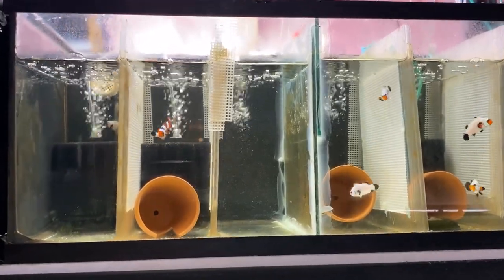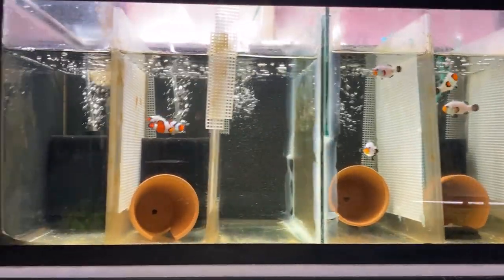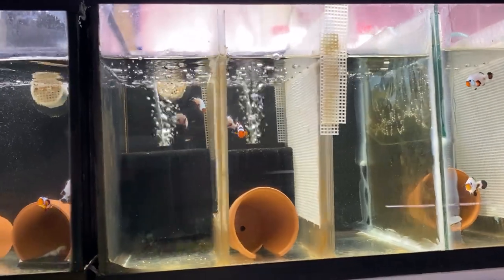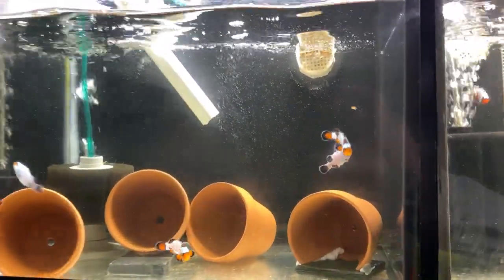What you guys have been looking at is merely a 20-gallon bank that's been divided into six sections on my sump system. Next to that I have a 10-gallon section sectioned off — feast your eyes on some of these beauties.